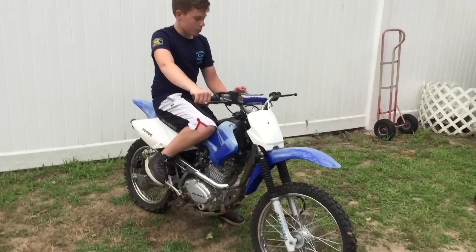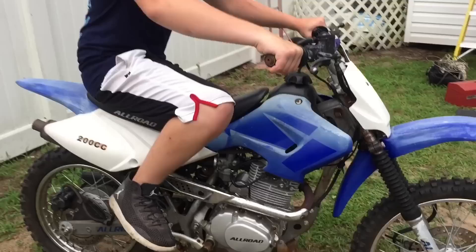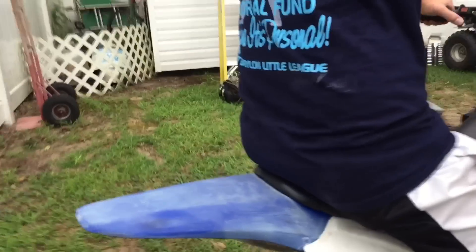Alright guys, we're gonna start it up. Hopefully it runs okay for the test drive. We'll see how many kick-starts it takes. Oh, there's one — okay, bro, good to go.